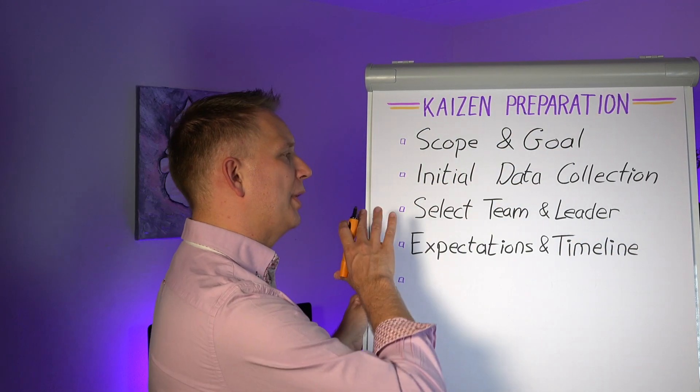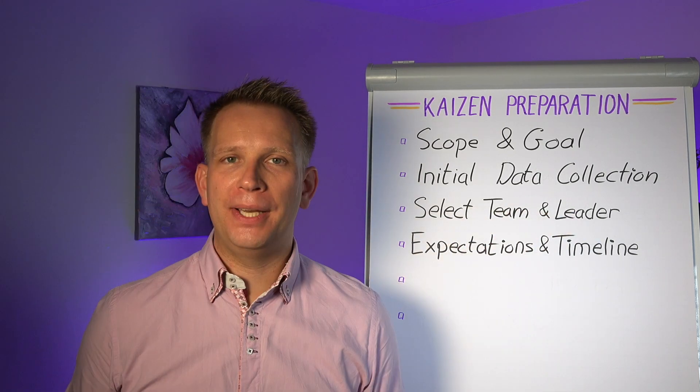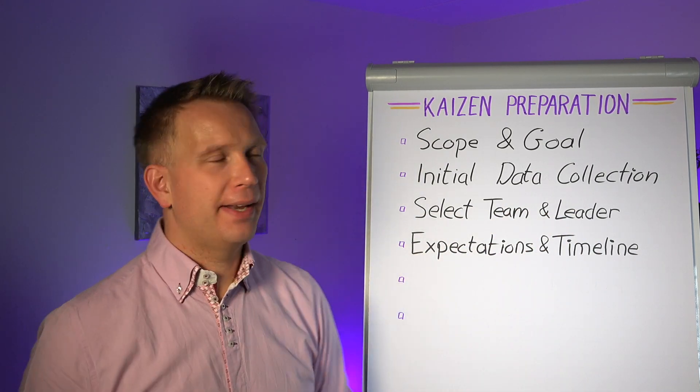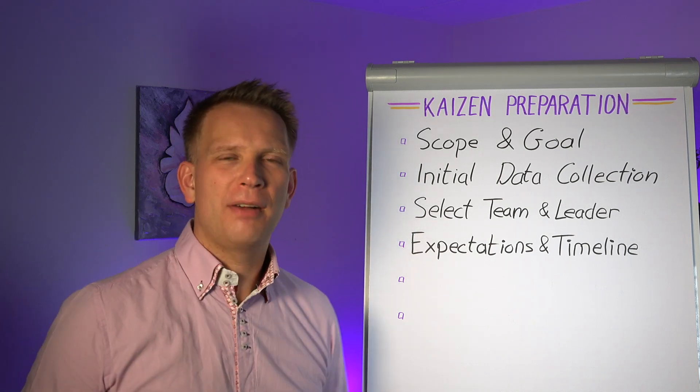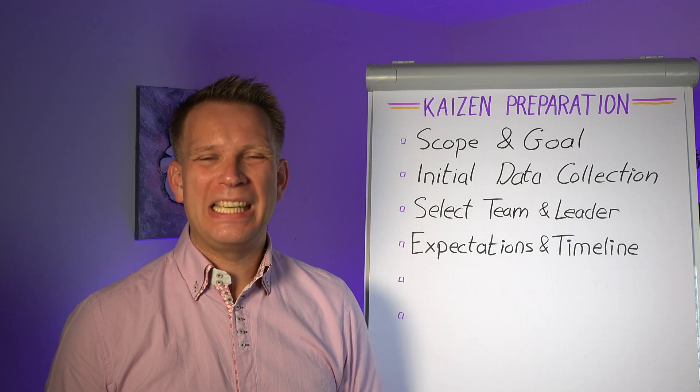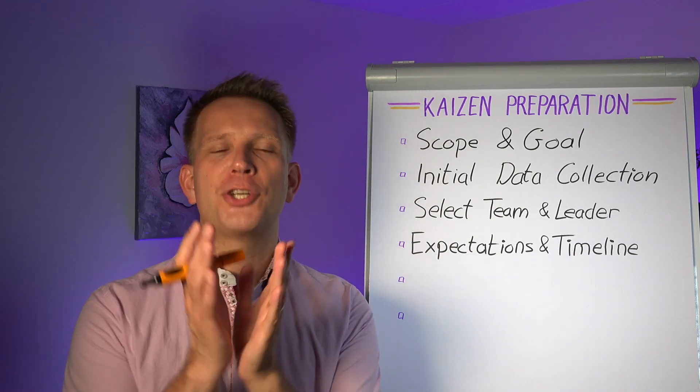So then we select the team members and who is going to be the team lead, and we set our expectations and timeline. You can do these sort of at the same time. I would say get the team first, because they are so linked.